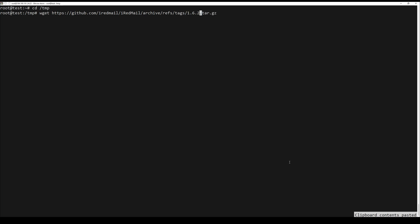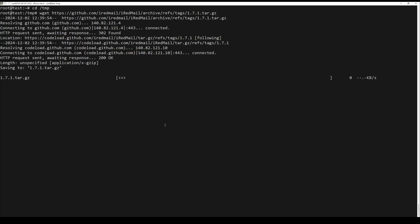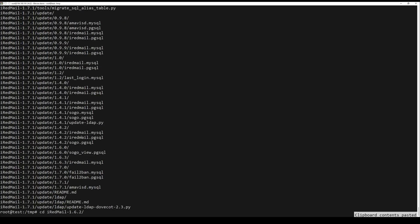After that, download iRedMail with the following command. Check the latest version on the official iRedMail site — the link will be in the description. Once the file is downloaded, decompress the archive by running the following command.